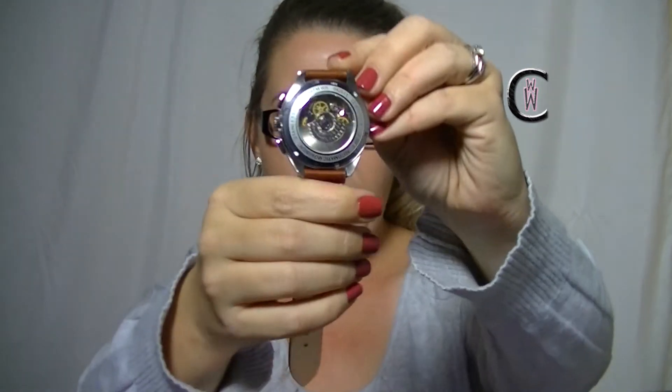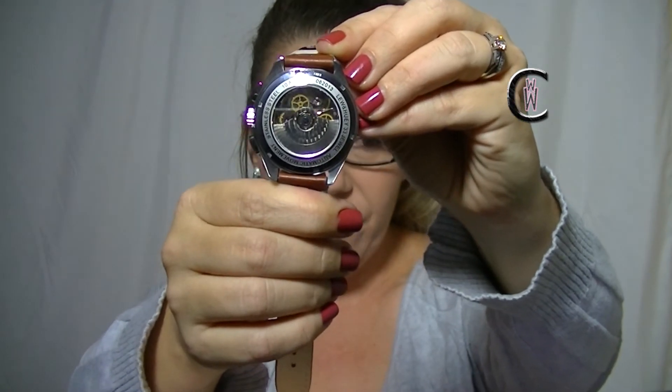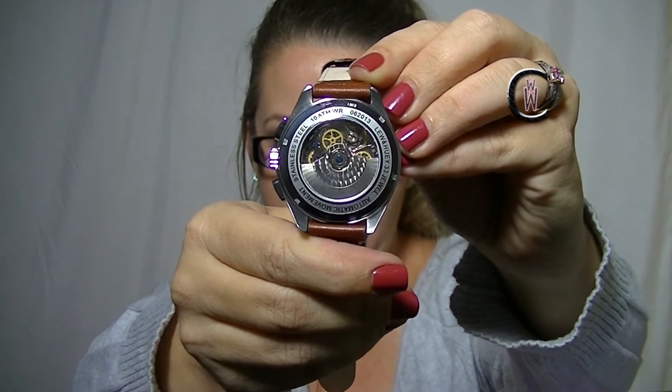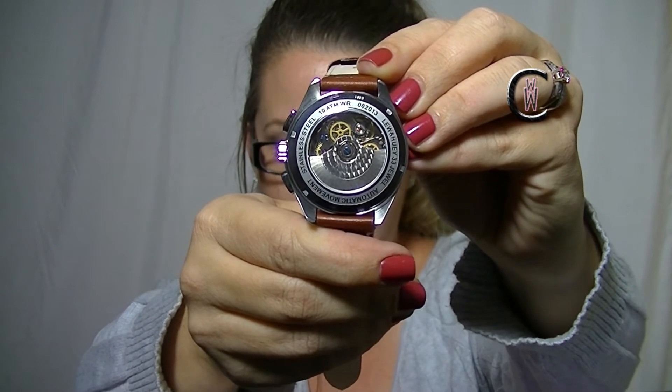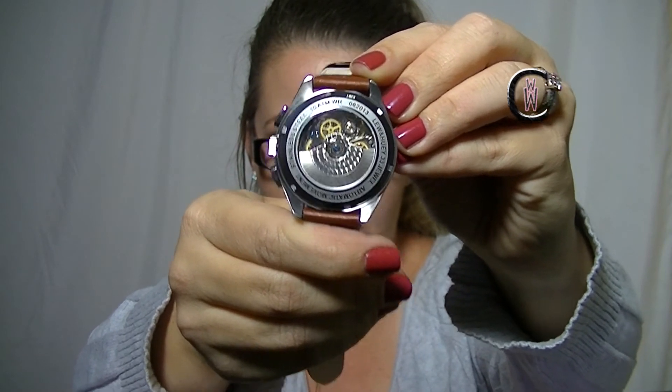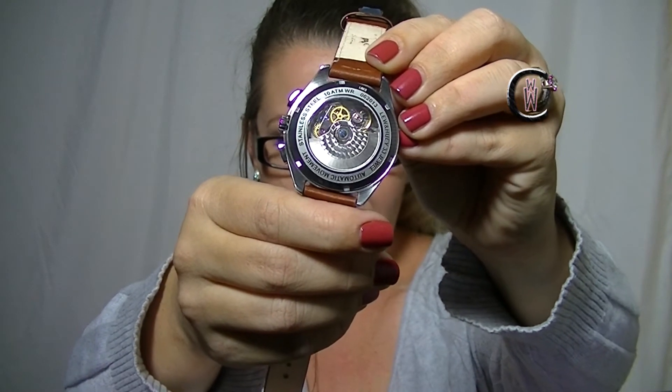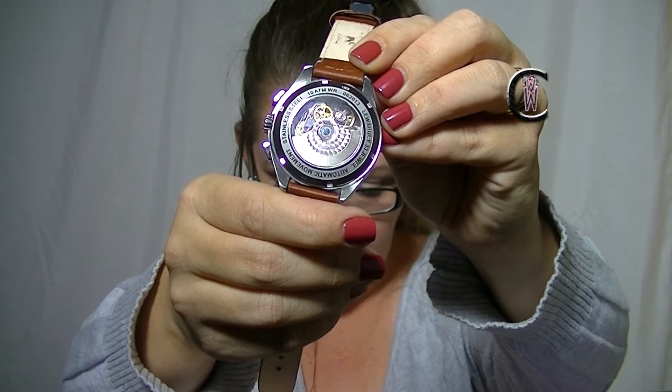Now let me show you the case back because this is one of my favorite parts. There's something to me about an open case back that is really sexy, and this has got one of those and I love it. You can see all the moving parts — it's just gorgeous. You can see it move. Isn't that sexy? Good gravy.